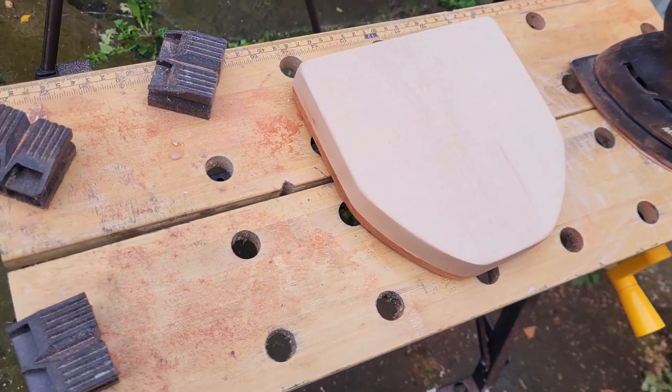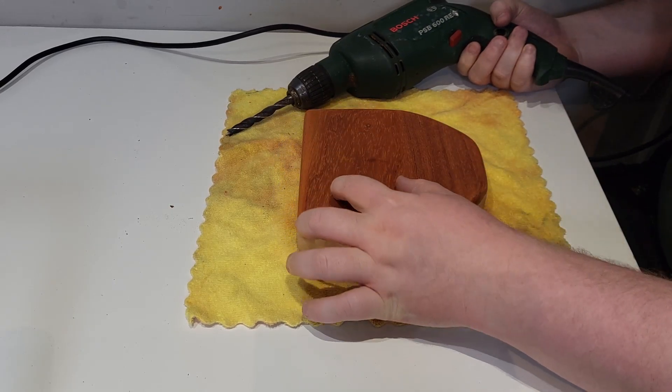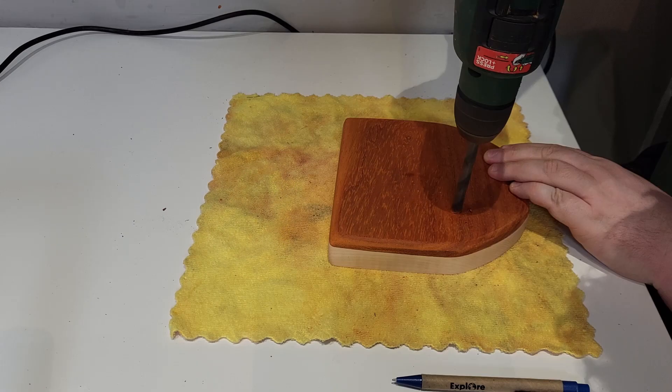It was now time to drill the sound holes into the instrument. After using precise measurements, I drilled two small holes either side of where the tines will go.